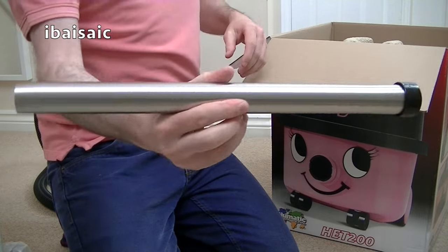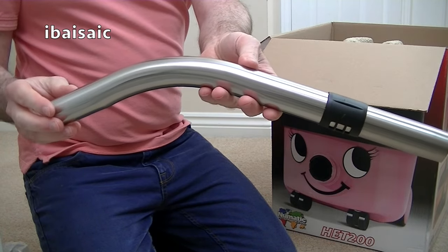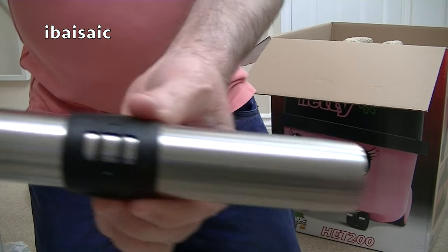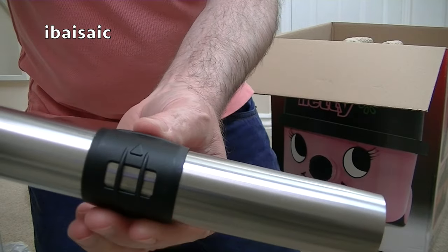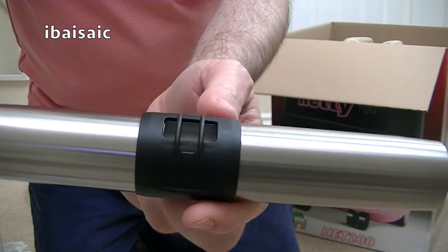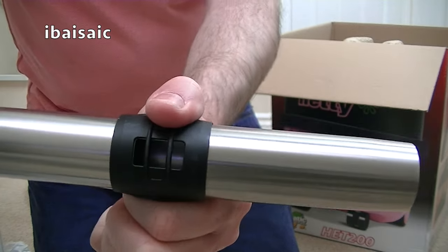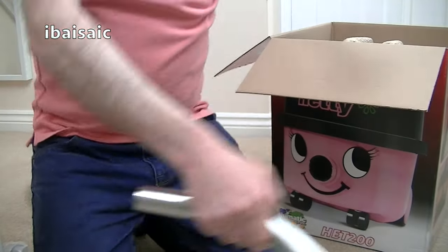One, two extension rods, and of course you've got the curved handle. This has got the older style of suction release - my Hetty Compact and my James had the newer style. This one works by introducing air into the pipe to reduce the suction, so it's open for minimum suction, but for maximum we close it off.